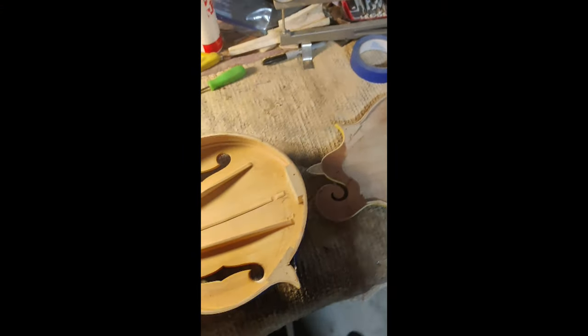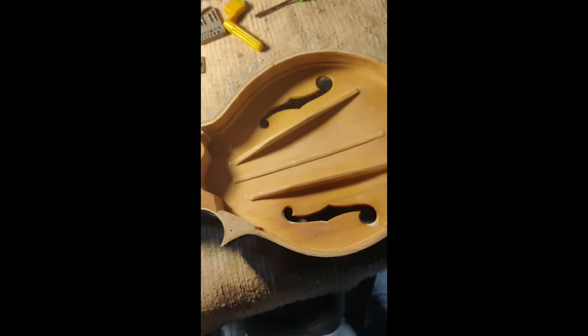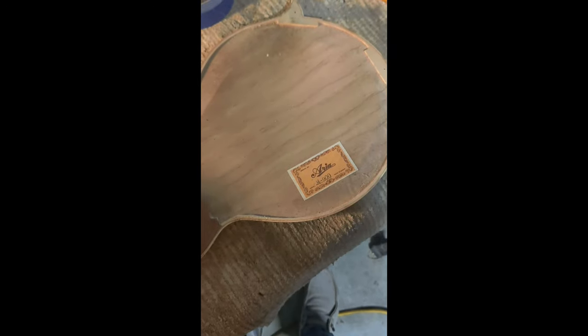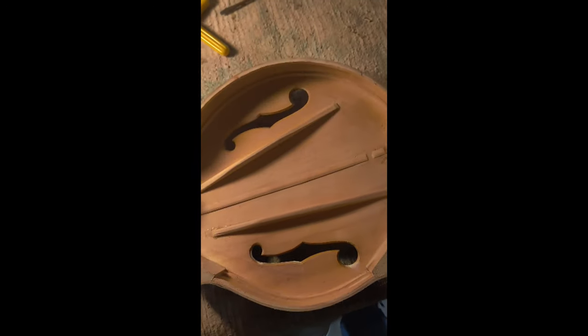Hey everybody, just wanted to update on the Aria mandolin from the late 70s. Got the back off really clean, and here they lie as separate pieces. Here's the reason these mandolins sound like — well, a two-by-four with strings. Look at the height of those tone bars.